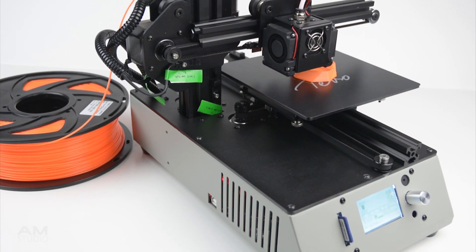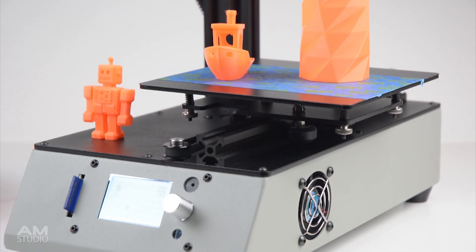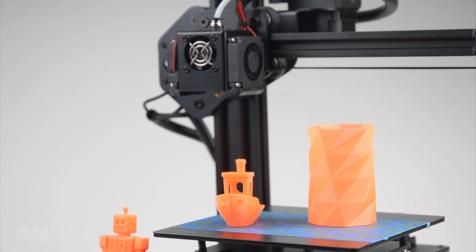As a small desktop machine, the TiVo Michelangelo is a well built 3D printer. It is a portable, compact design and easy to set up and use. It has great performance with quality prints out of the box and at an affordable entry level price.